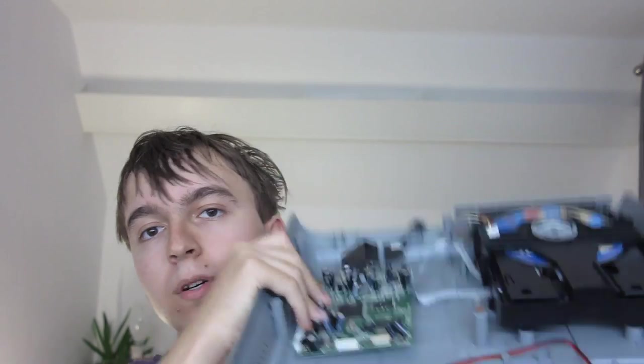I've already semi-taken this to bits, so you won't be able to see too much. Currently all that's in the case is basically just the DVD playing part.